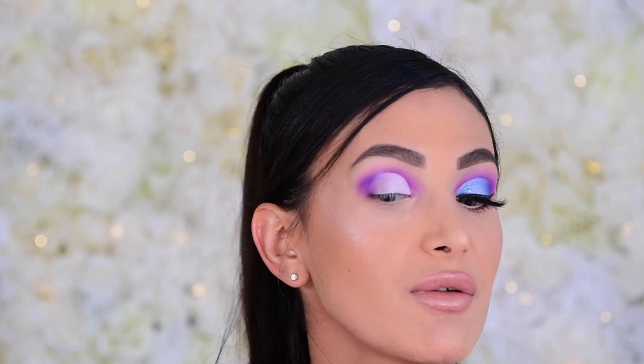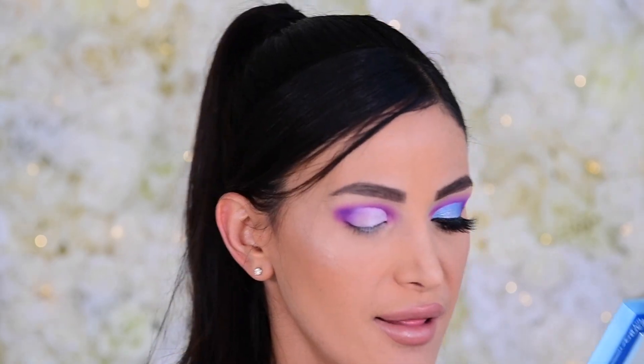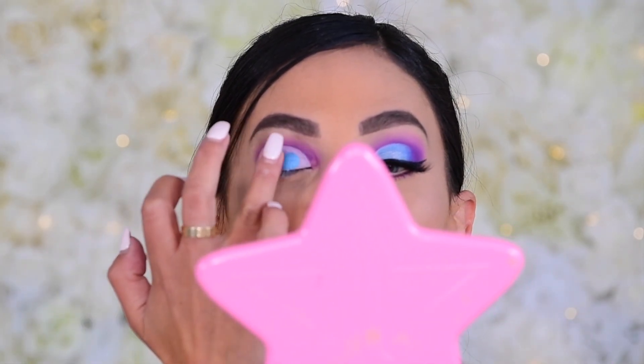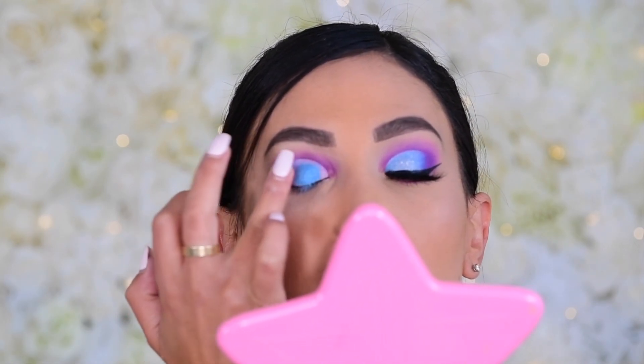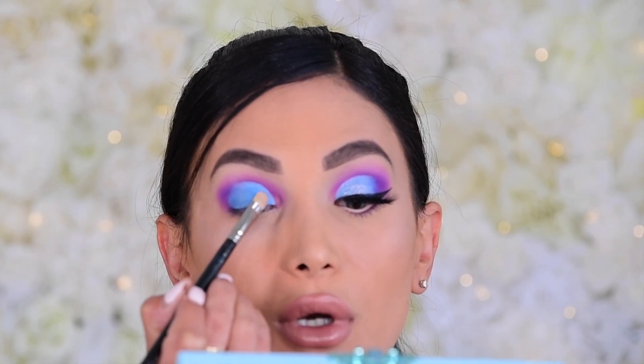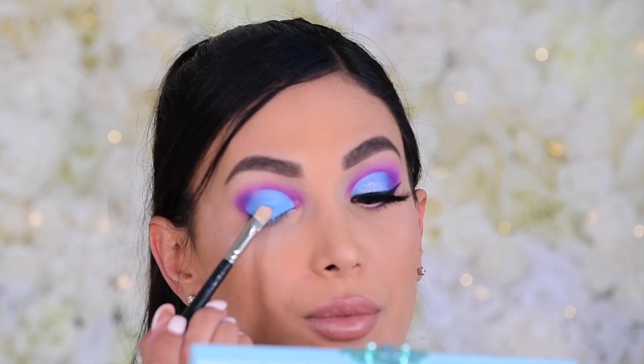Now we're going into the Blue Blood Palette, which I don't get to use as often as I'd like — I mainly bought it for the shade Ice Tray. I load that onto my finger and pat it onto the lid where we placed the concealer, avoiding the edges since a finger leaves things messy. Then I go back in with the MAC 242 to clean up all the edges with this beautiful Ice Tray color. There's a good amount of fallout, which is why I laid down translucent powder — highly recommend doing the same with these colorful palettes.